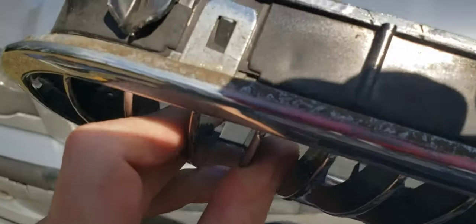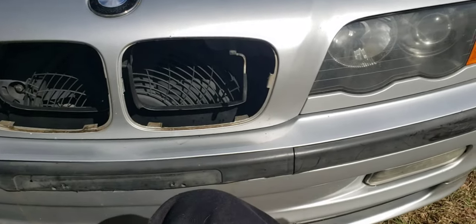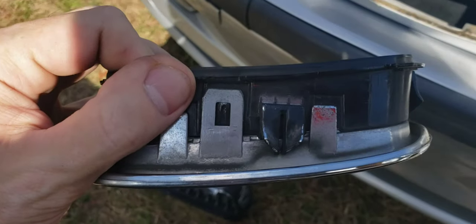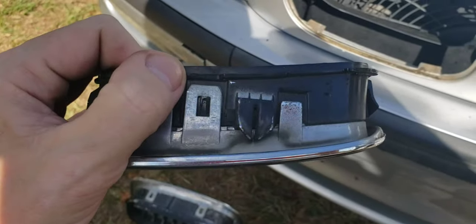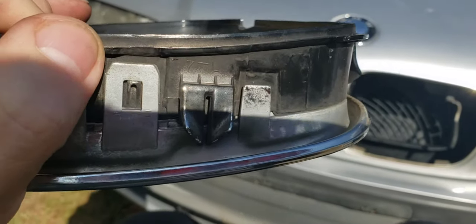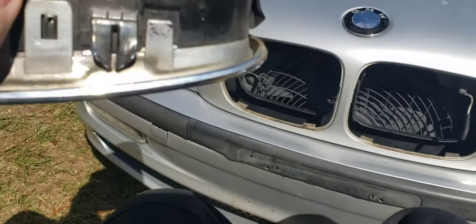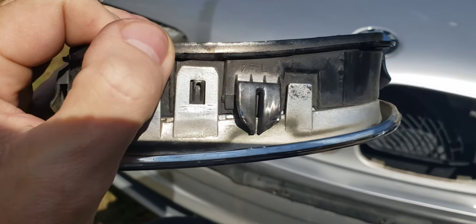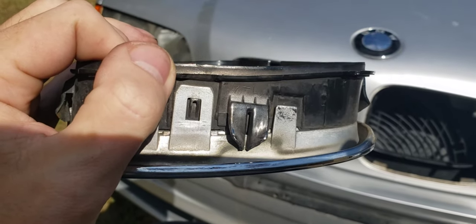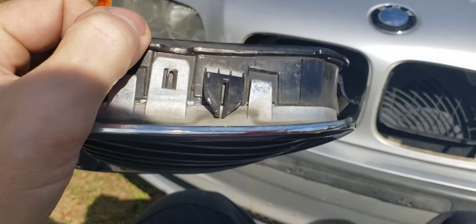You're going to find these clips all the way around. All you need is a flathead screwdriver or a panel popper. A screwdriver might actually work better — my panel popper is kind of thick and I had a little bit of a problem sliding it behind there. Just be gentle, because I find that all the plastic parts on this car have exploded when I touch them. So yeah, just be gentle as you pry these loose.